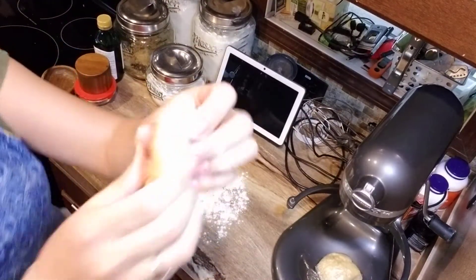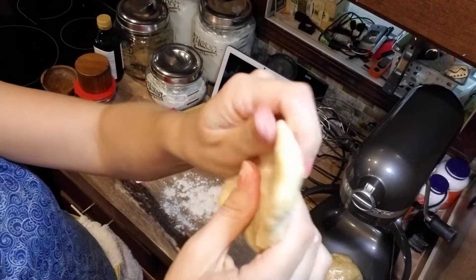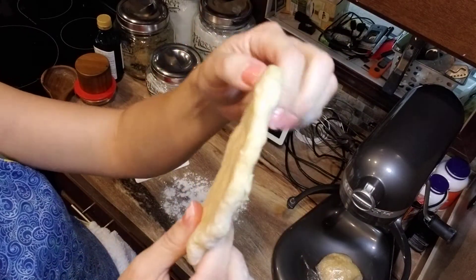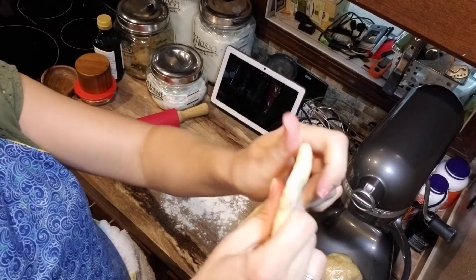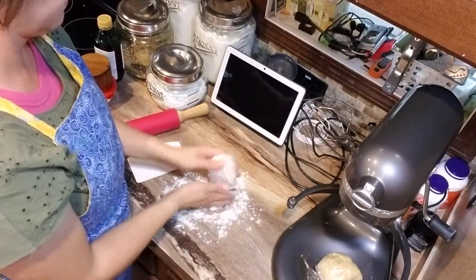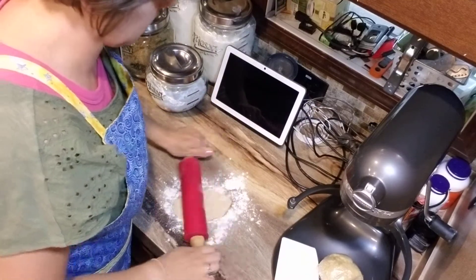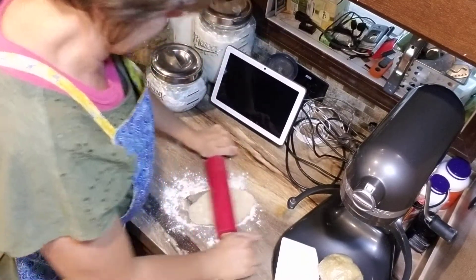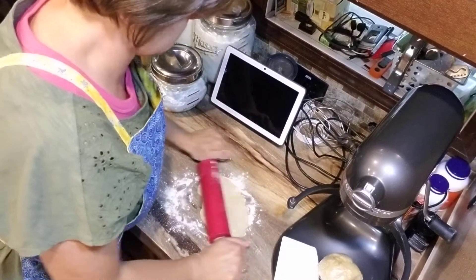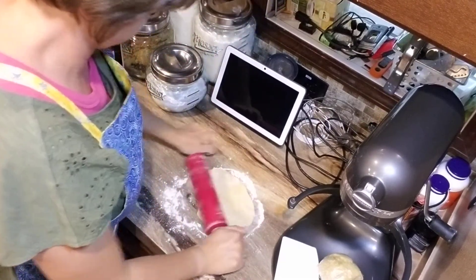We can show you guys how we can pinch this out like that. Now if we were using this with a machine, we would just leave it like this pinched out and run it through. But because we're doing this by hand, we're going to flip that. You don't want it to be too floury, and just start rolling. You don't have to worry about being overly tender or treating this pasta with a ton of care — it's a pretty durable, tough dough.